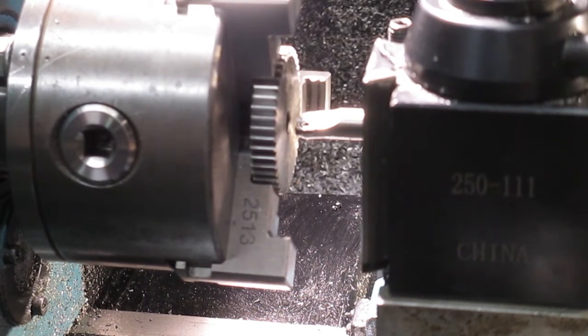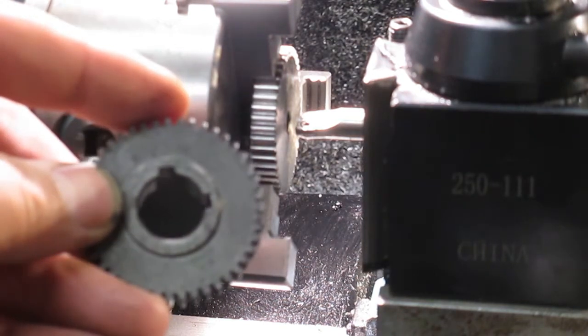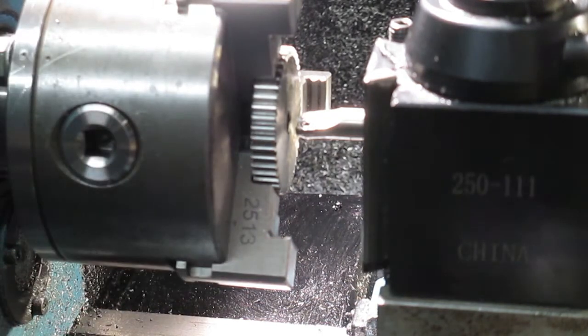So what I did off camera is I made a couple of the shims and I've actually broached the old gear and tried the fitment. Three shims of 0.5mm each works absolutely perfect.